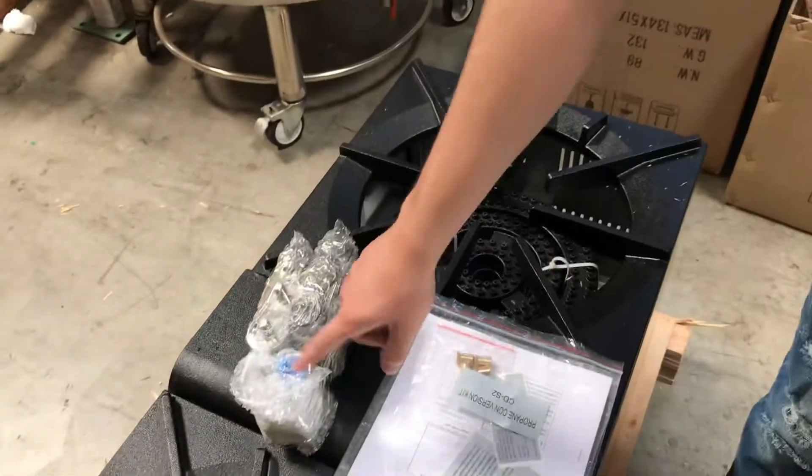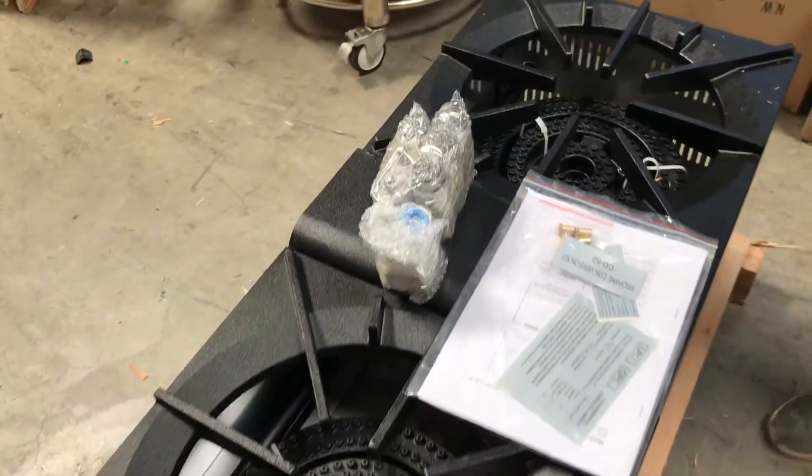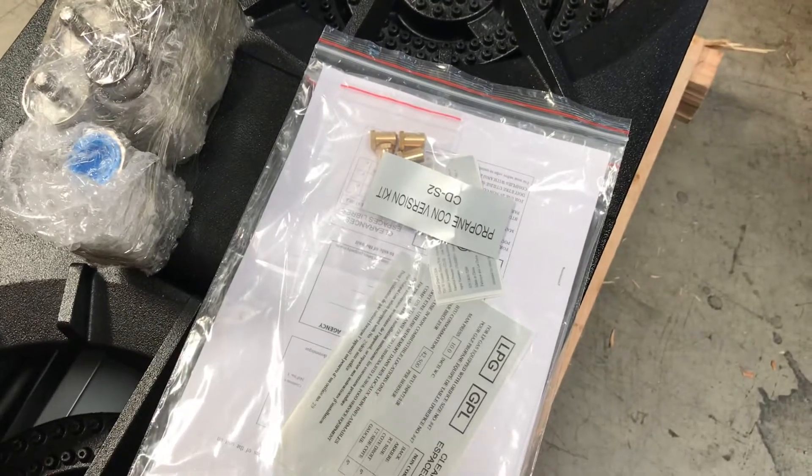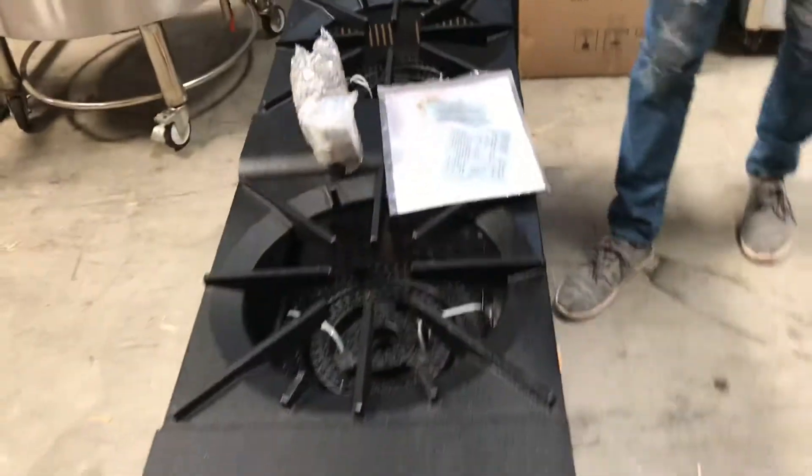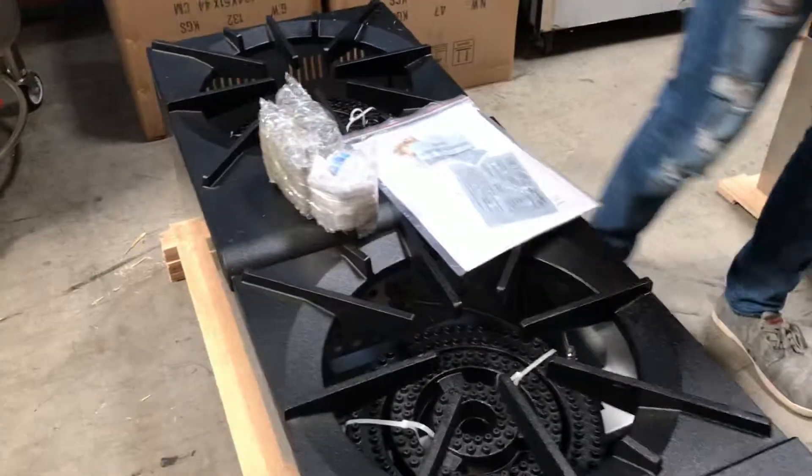You will be provided with six legs for this double stock pot. You also will be provided with a regulator, as you can take a look right there. And you also have a conversion kit. You can either use this unit with natural gas or propane — use the kit to convert it to propane.